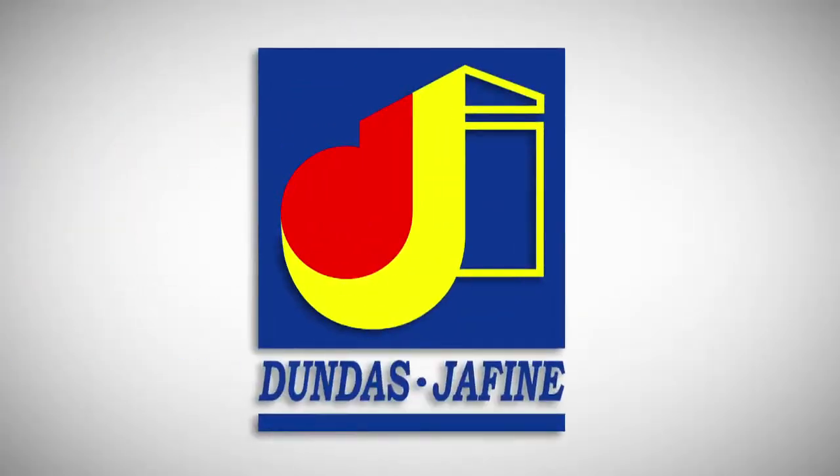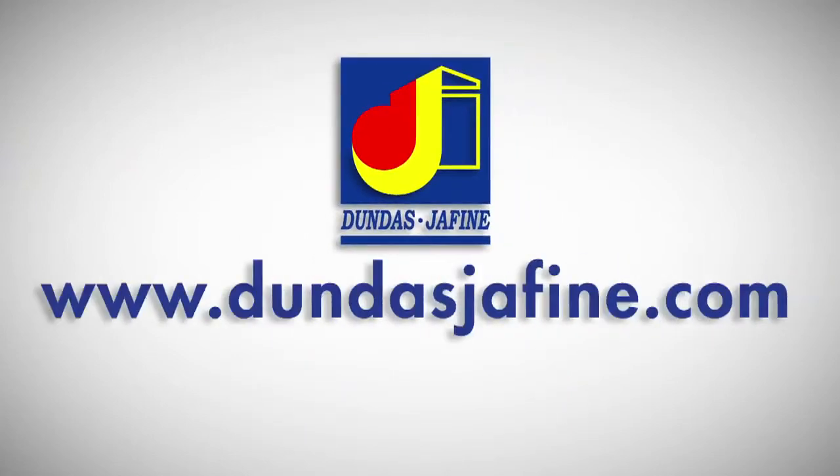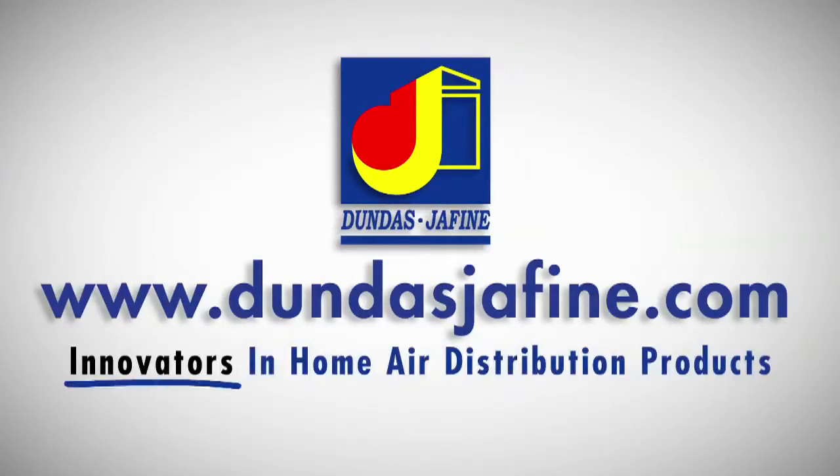For more information on using this product, or to review other Dundas Chiffin products, please visit our website at dundaschiffin.com.